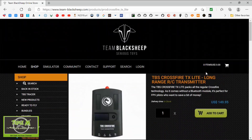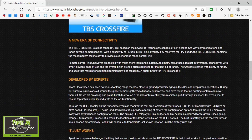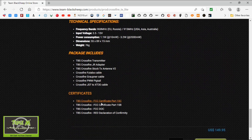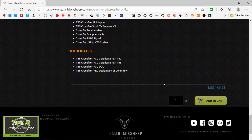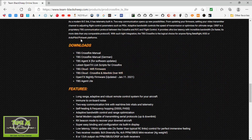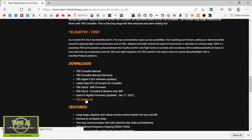The link is up there and will be in the description below. Go to the bottom of the page where you've got the download options. You need to click TBS Agent Light and you'll see it's going to download.